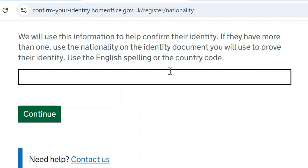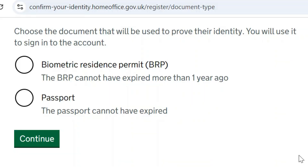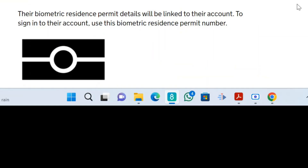They are asking for nationality — I can't reveal it here as it shows personal details — but you enter your nationality and click continue. That brings you to the page where you choose the document to prove identity. For this case we are going to choose BRP, then continue.